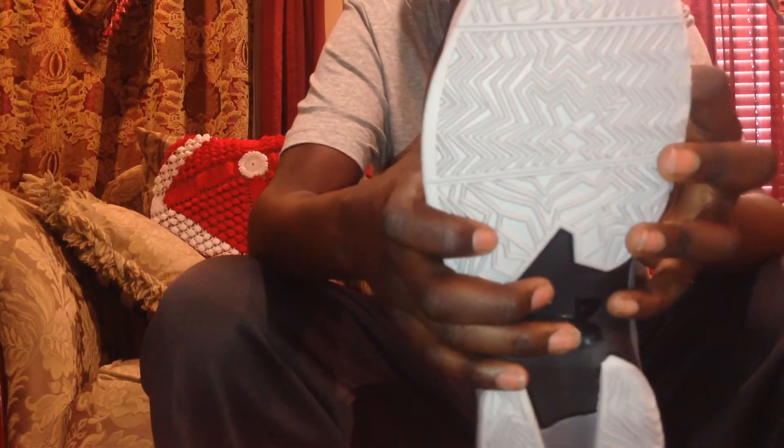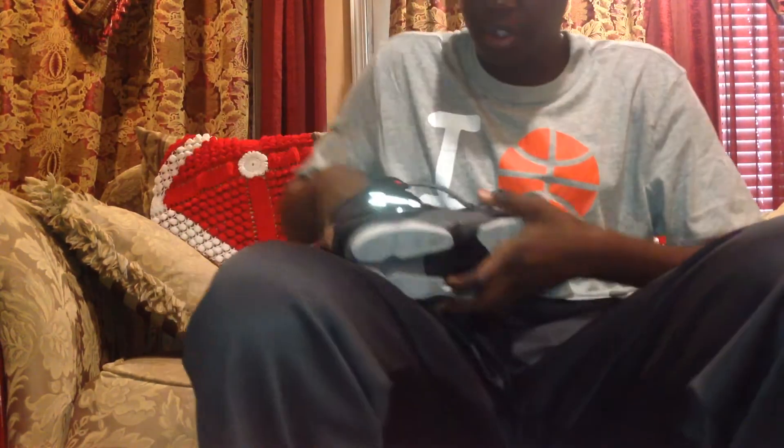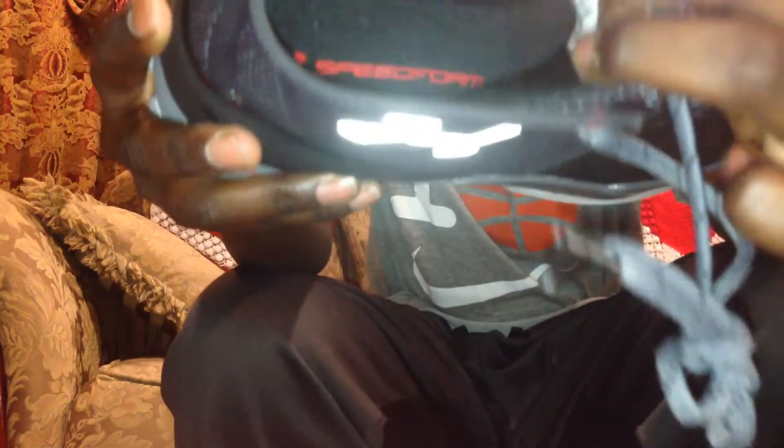So that's the shoe right here. It says 'Charged' on the side of the shoe, and on the bottom all you have is the Under Armour logo. On the bottom of the laces you have this thing that says 'SpeedForm' right there, and on the inside it also says 'SpeedForm.' That's what the inside looks like — dang, this is a nice shoe.